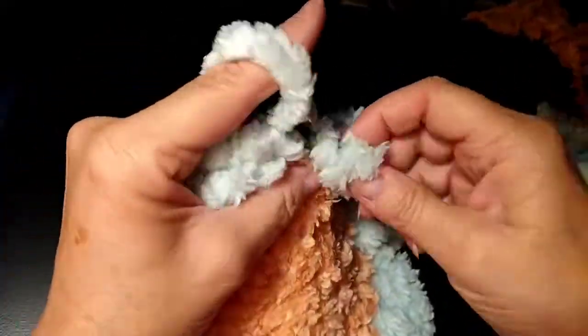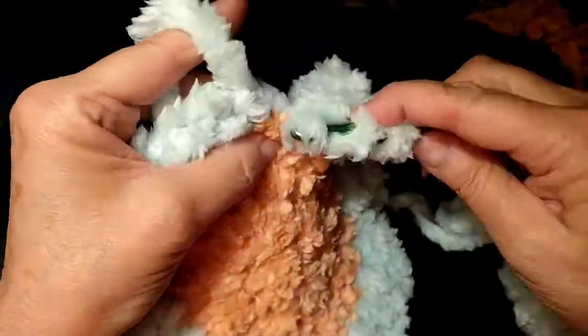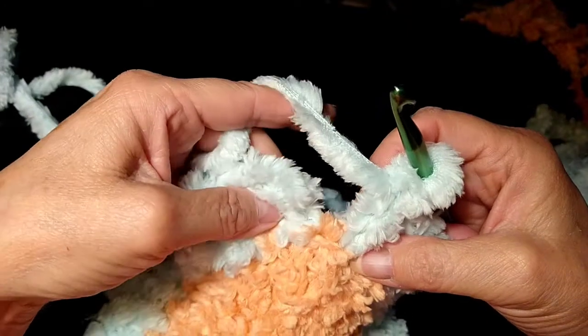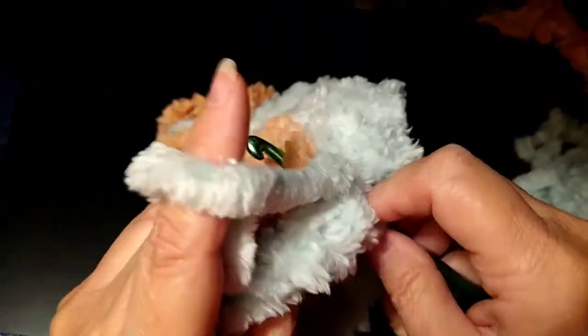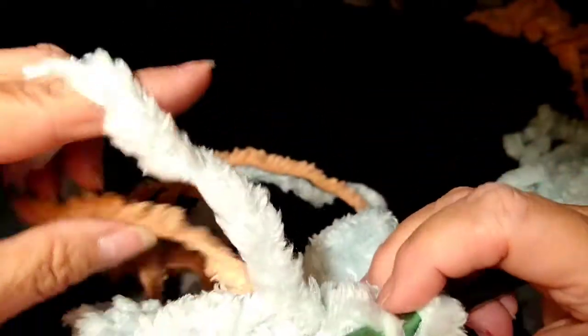He likes to lay his head on it, but this would be really nice and soft to put his whole body on it. His little bed is right next to the heat vent. Sometimes the cats try to take his bed, but Jackie deserves it. So I'm here at the end and I'm just going to go ahead and do a double crochet in that chain three spot. As you can see I'm going to bring that orange around so it's carried up but I'm not bringing it through.